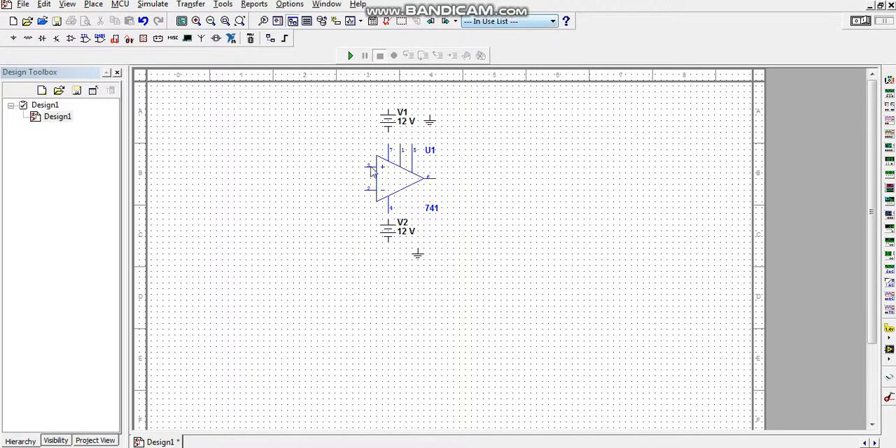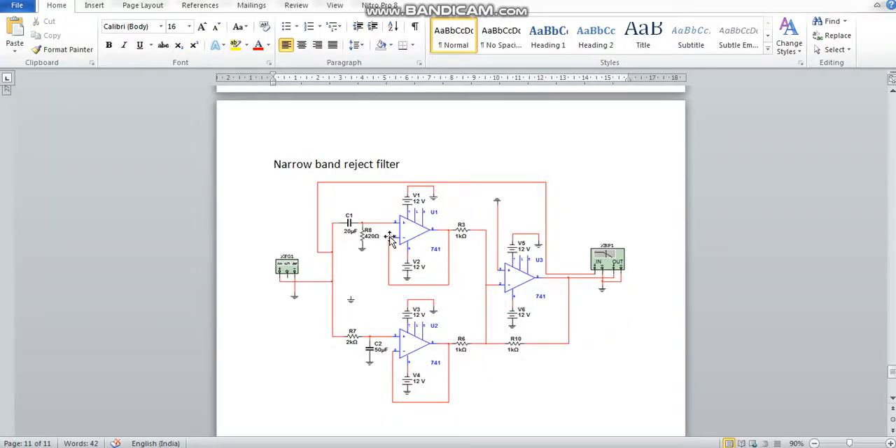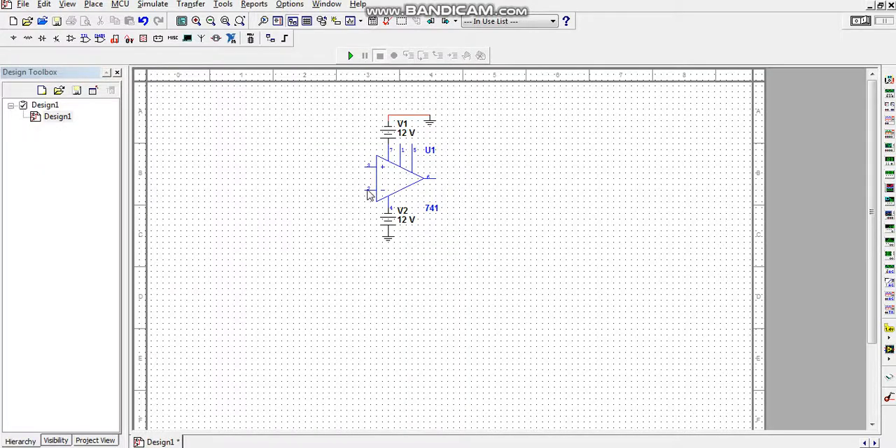First I will make the power connections, since the connections will be the same for the high-pass filter stage too. I connect pin 7 to +VCC and pin 4 to ground. The negative supply is connected to -VCC and the other end is connected to ground. Then I connect a wire between pin number 6 and pin number 2.